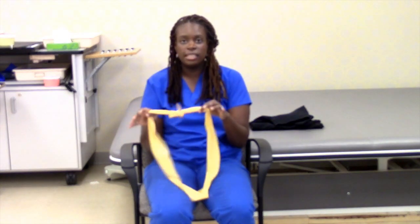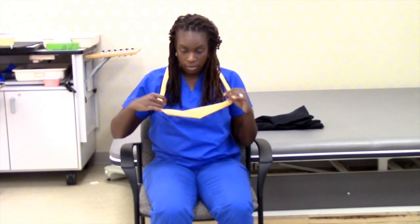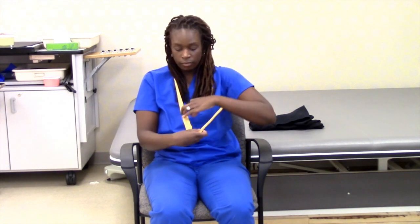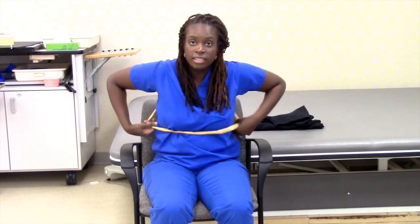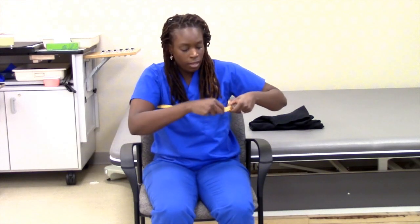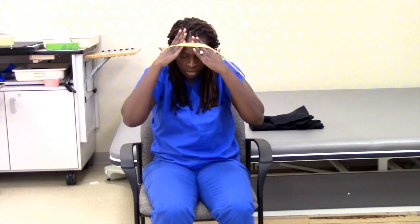You're going to instruct them in the proper sequence. You're going to bring it over your head. You're going to have them put their hand through, other arm through, and pull it down just like you would with a shirt. You're going to have them bring it up — hand can go through, other hand through and over their head.